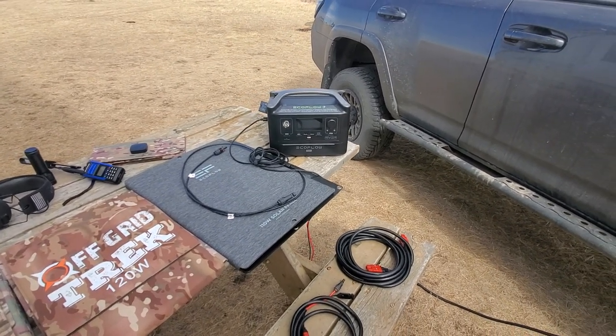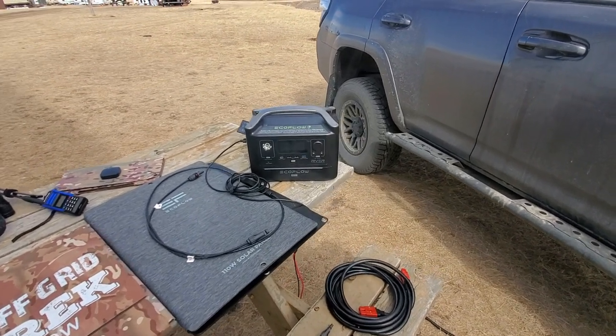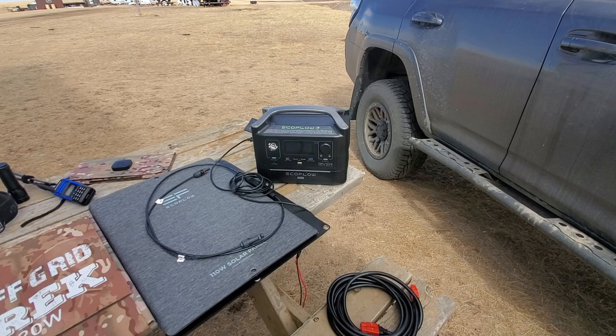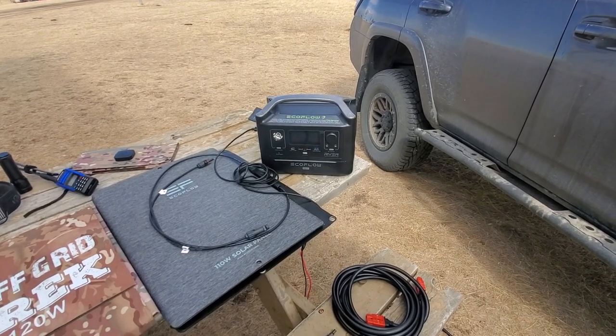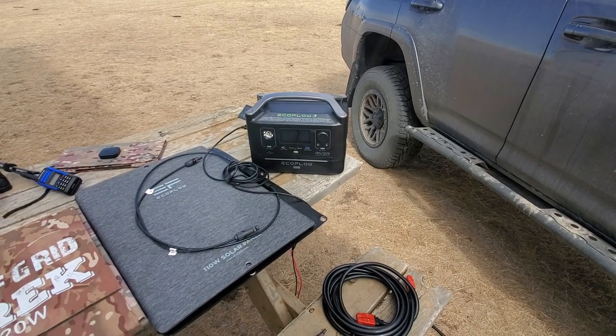For just under 600 watt hours, the fact that it was able to run a large fridge that long is impressive. It can also charge from the wall in less than two hours, which is really impressive. It also comes with a cigarette lighter plug-in, so you can charge it from your vehicle while you're driving.